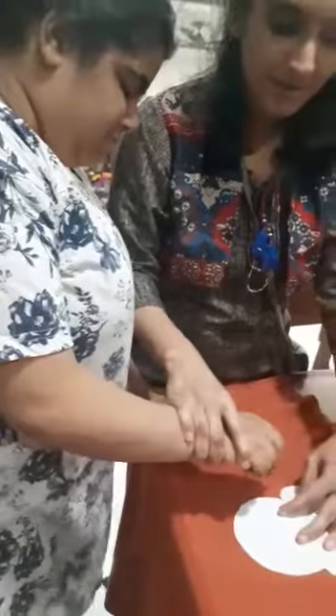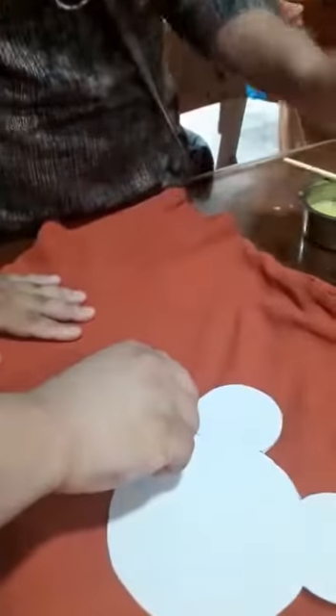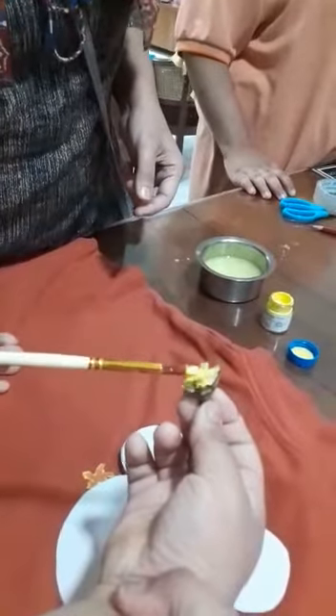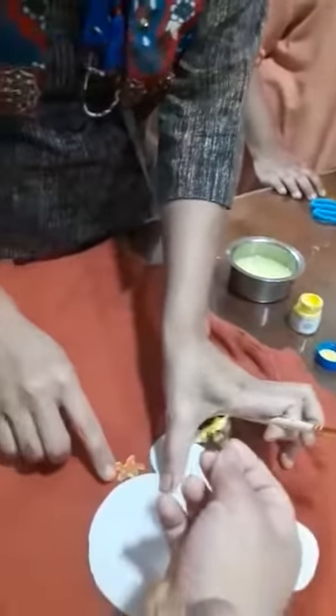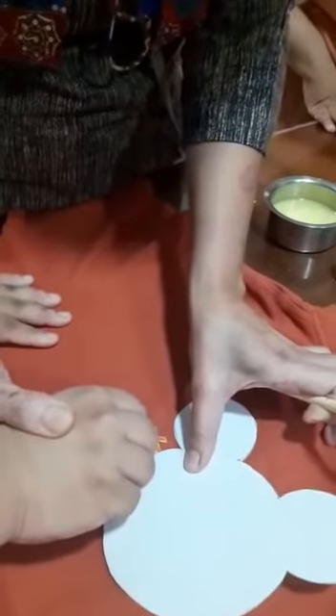We will place the benggan on the cloth. Then we take paint, apply it on the benggan — the cut part, that is the star part — and then press and take out.